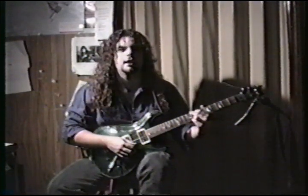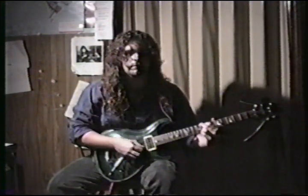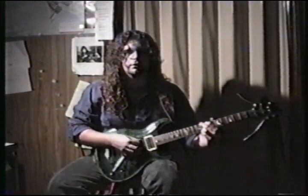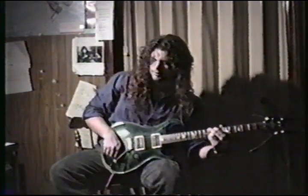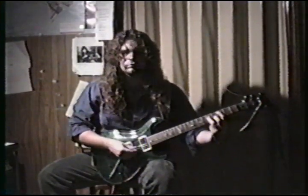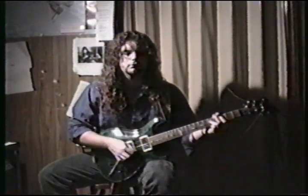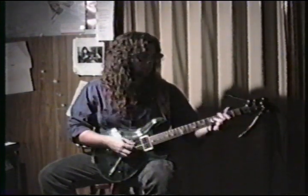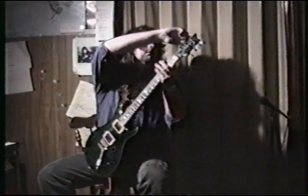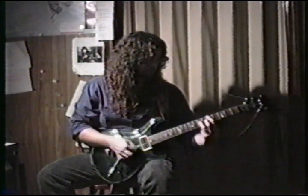It goes up for a long time. It's actually a C chord. This is what the strings rigged — it sounds really cool. Then it gets to the heavy part: just a C power chord.